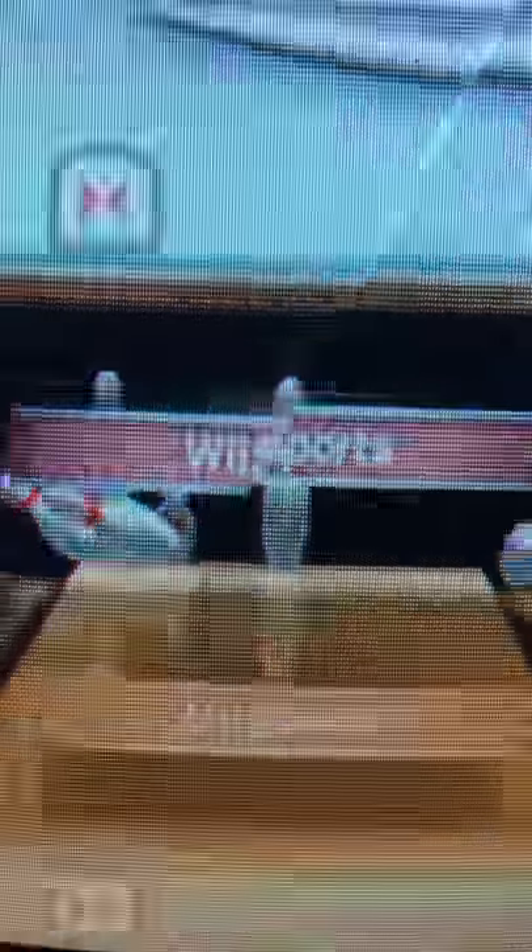Let's do a tutorial on how to play the bowling Wii. You turn that on. Okay Yolksters, let me just focus the camera. That is how we do it, Yolksters. You saw it here first.